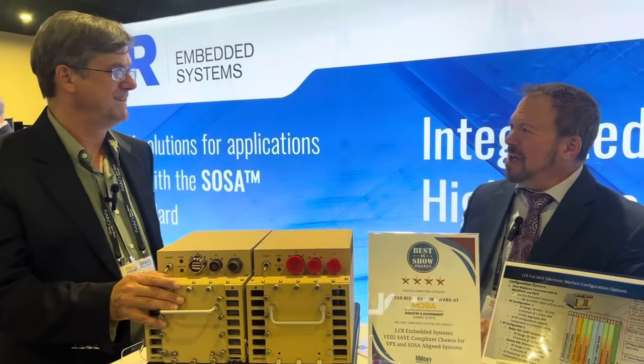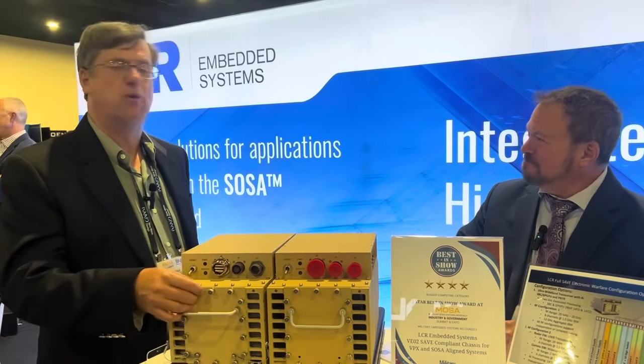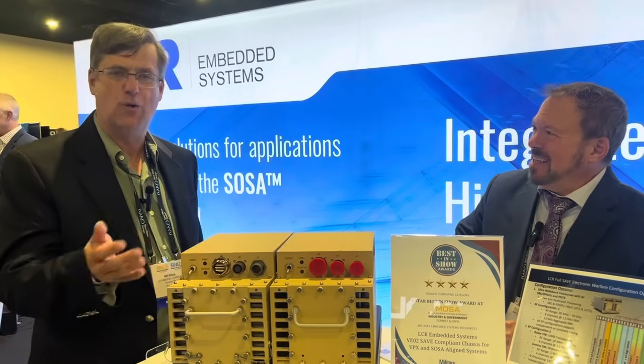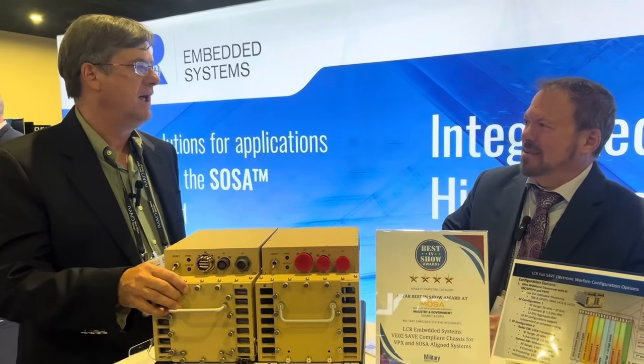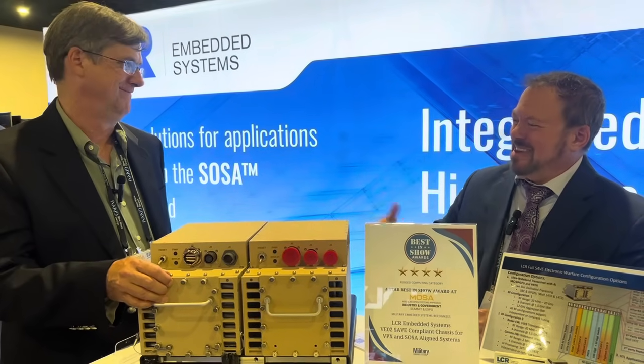Sounds great. Well, thank you so much, Bill. How would people get more information about LCR? You can find me on LinkedIn — Bill Pallad, all one word — or you can find us at LCR Embedded Systems dot com. Sounds good. Thank you, Tom.